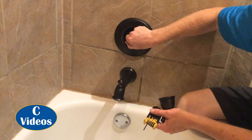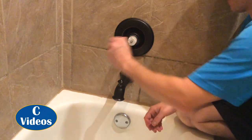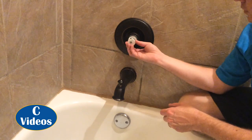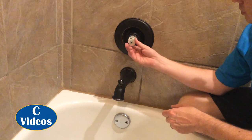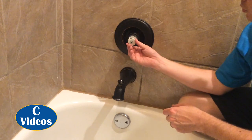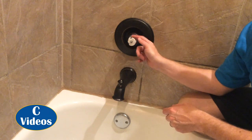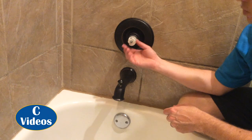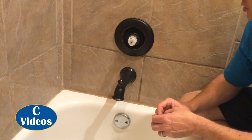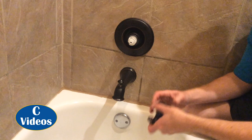I'll talk to you a minute about this piece here. You can actually set it at different values around the circumference, and you can prevent the faucet from going to a certain heat degree. If you have kids and are concerned about them getting burned, you can set this so the faucet will only turn so far and won't go completely to its hottest amount. It can be a good safety feature.